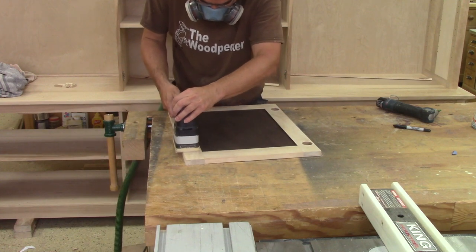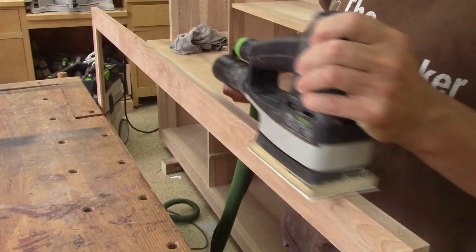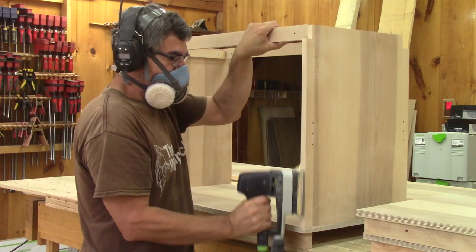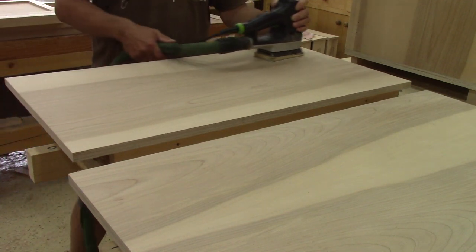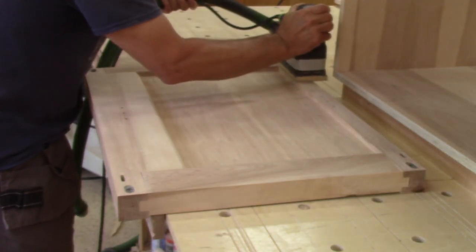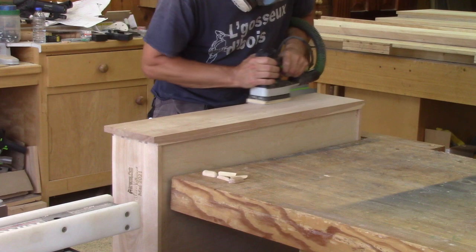I need to resand everywhere with the linear sander. I like to make the final sanding following the grain of the wood — a linear sander is the ideal tool for the job. I also break all the corners at the same time.